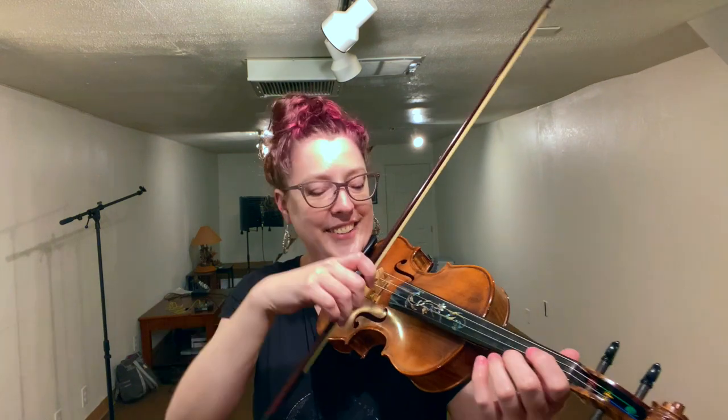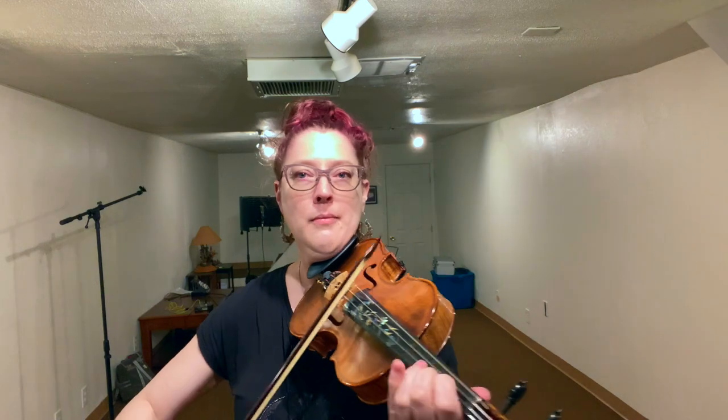It was called the bloom or the blossom of the sound, and it was part of the character. So you might have a sacred work that sounds something like this — haunting, yeah? But what if I play that same bit with a modern bow?